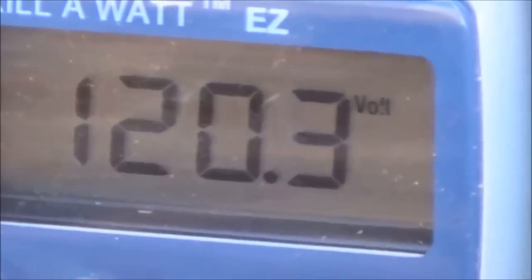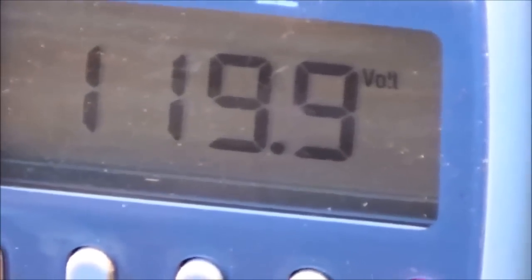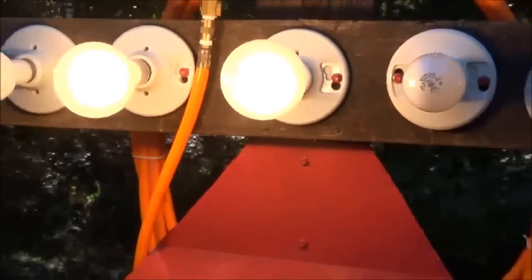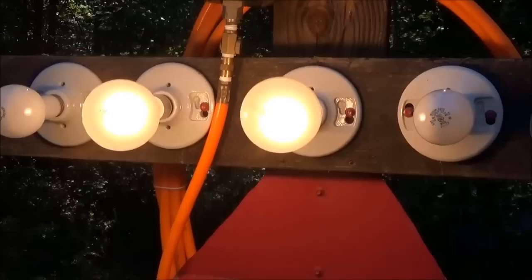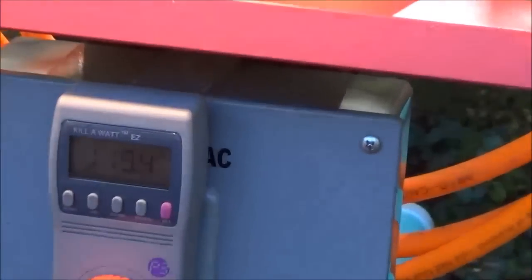Our inverter generator is putting out 120 volts — 119, 119.9 — it's a regulated inverter generator and it's just running great. You'll see these two light bulbs, both 300-watt bulbs, so we're able to sustain 600 watts as long as we have water. We could add more load and bring the voltage down a little bit, but I want to hold it right there so it stays in the normal range.